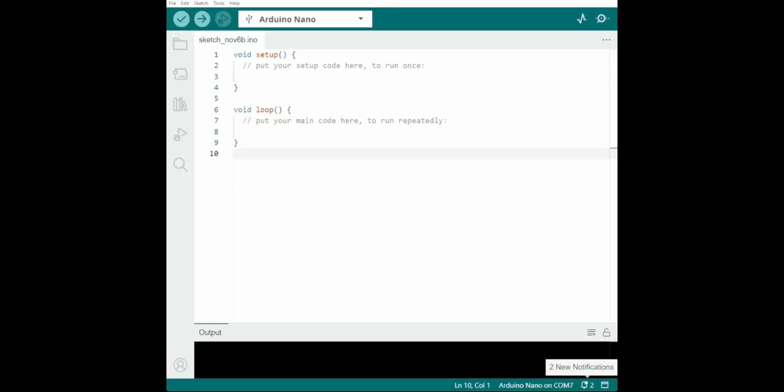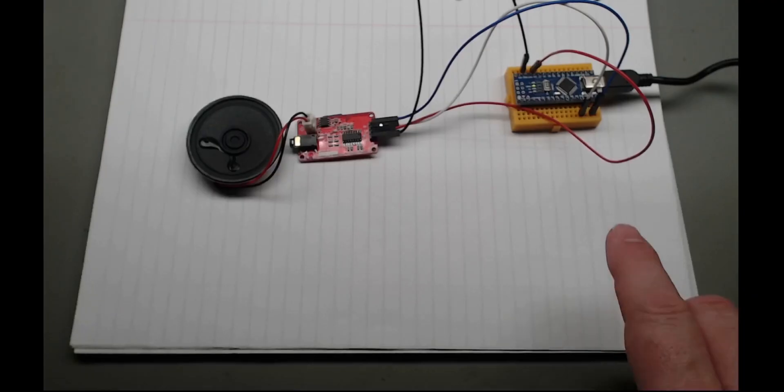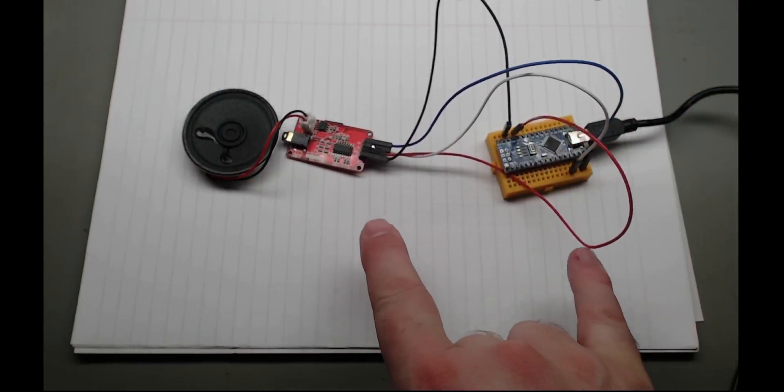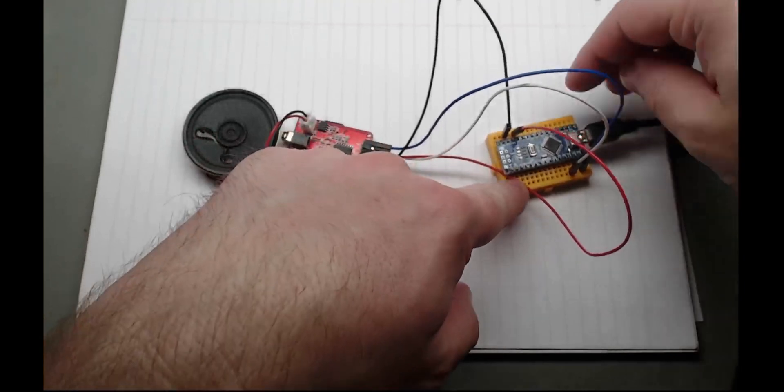Let's start with the ubiquitous serial.begin 9600. And then we'll do serial dot println 'Setting up MP3'. So as I said, this is a serial device - this talks to this using serial communications. First thing we'll do is figure out how to set these two up. These have a hardware serial device in them, which you can use - which are these pins, RX and TX.